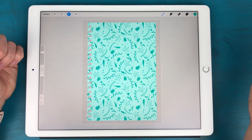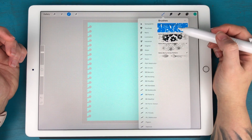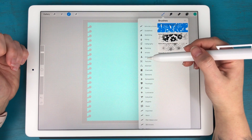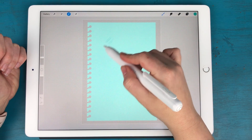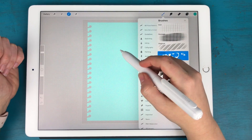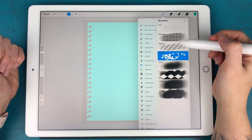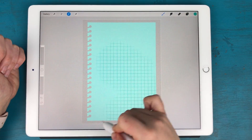Now you have some cute patterned paper. Alternatively, there are some different pattern brushes that come pre-installed on your iPad in Procreate. You can go to the Textures panel and there are some really cute ones — like diagonal lines, a Victorian floral, and a plain grid. There are so many different options.